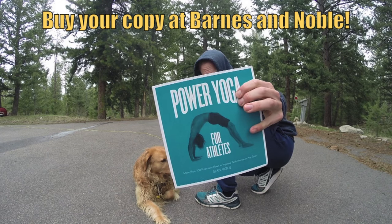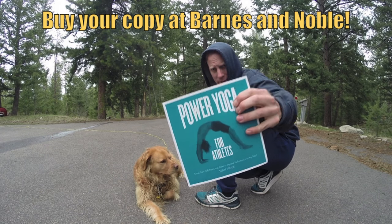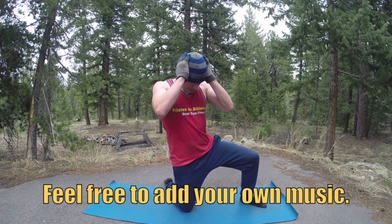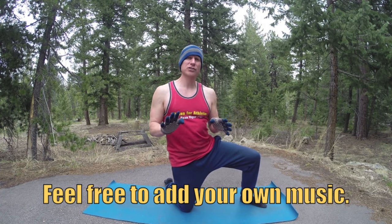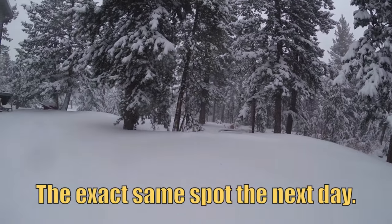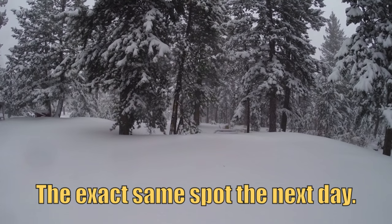If you want more twists and wraps, you've got to get my best-selling paperback Power Yoga for Athletes from Fairwinds Press. It's Friday and we're expecting 18 to 30 inches of snow right where I'm filming. Springtime in the Rockies — middle of April — it's just fantastic.